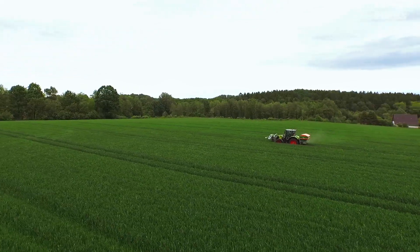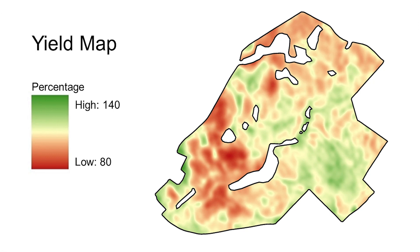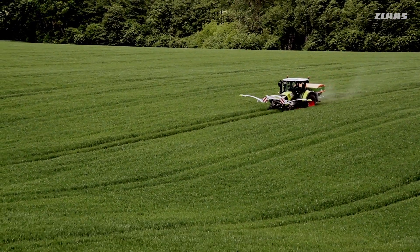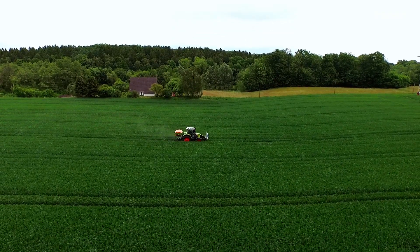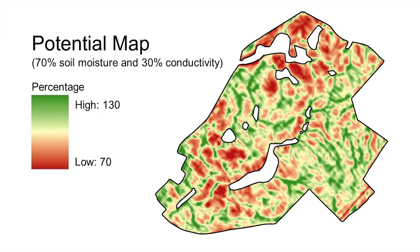Another feature of the Isaria fertilizer system is the map overlay functionality. The farmer has the option of including additional historical data such as yield maps, soil moisture maps and EM38 measurements in the form of a yield potential map. The potential zones automatically correct the target yield entered into the system. Typically, the zones range from 70 to 130 percent.